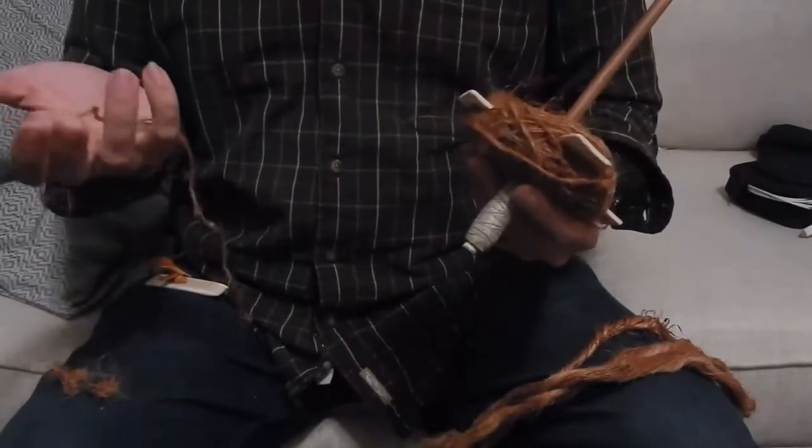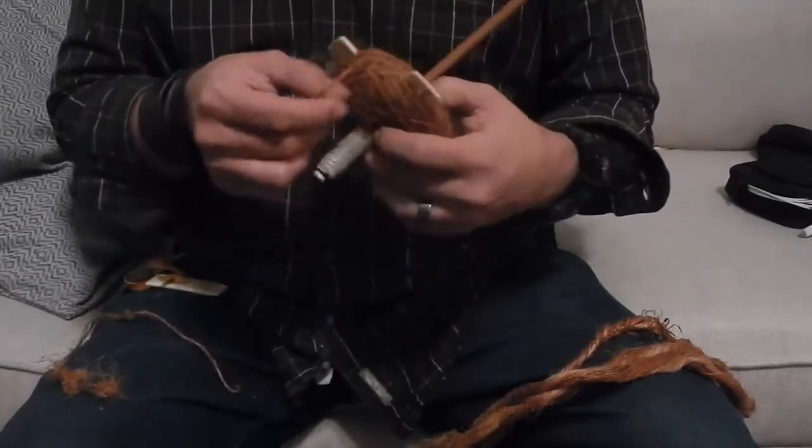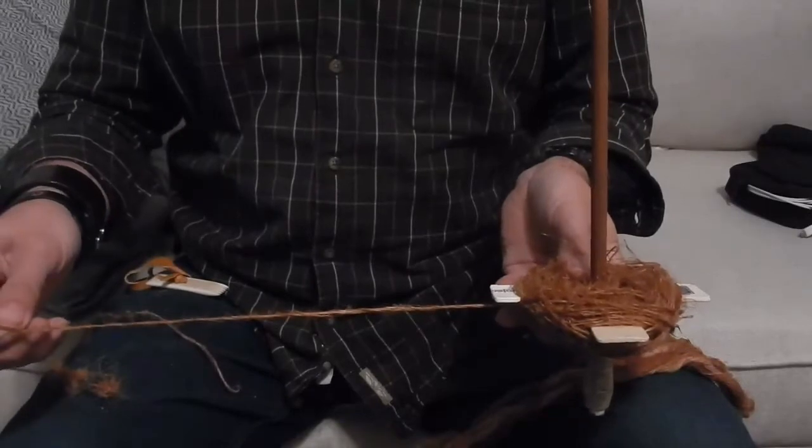I've noticed I can definitely get a thinner yarn, but it's not sticking together well.